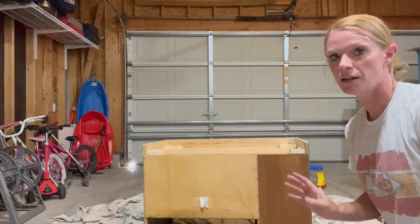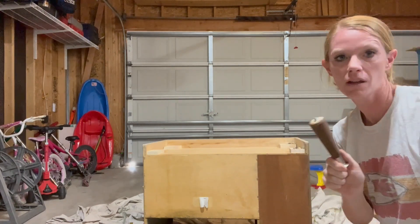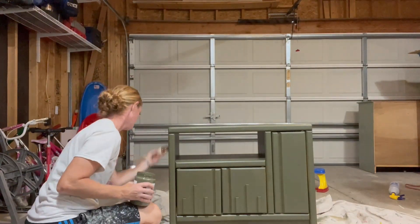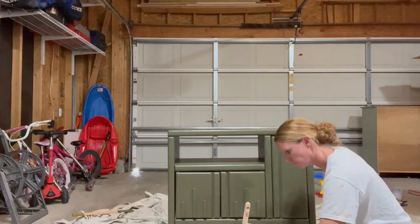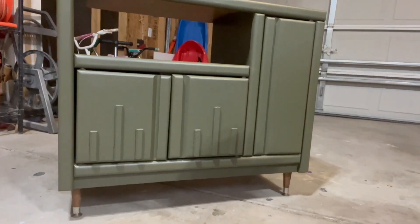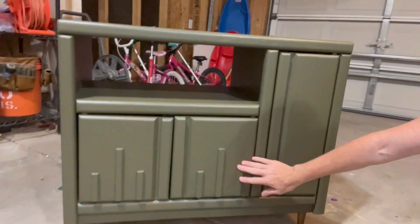That is secure. I'm going to go ahead and do that to the other four legs, screw them in, and then we'll get a look at it after the final coat of paint. Alright — I've got the paint on and the legs on, and here it is! It's a little hard to see with the light, but you can see the legs and the texture turned out super nice.